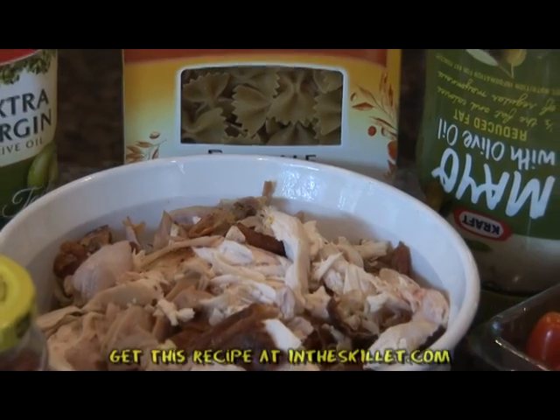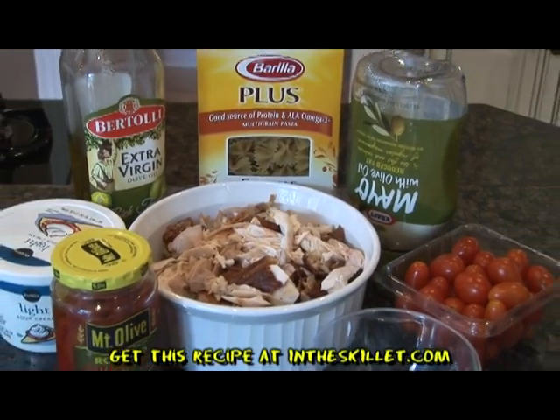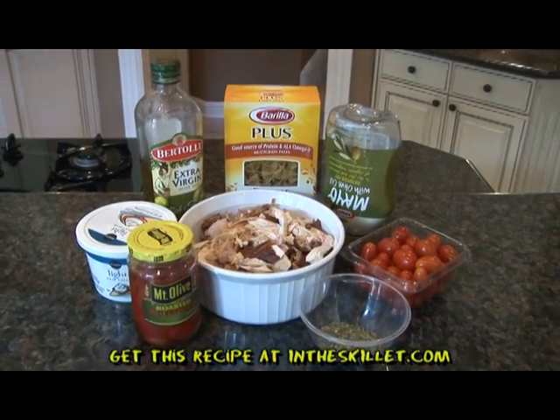And now for the ingredients. You will need a rotisserie chicken, mayonnaise, sour cream, Italian seasonings, olive oil, olives, bowtie pasta, roasted red peppers, and cherry tomatoes.